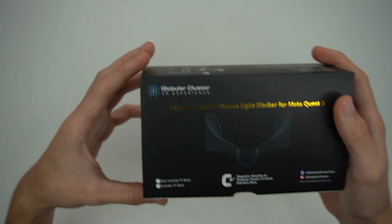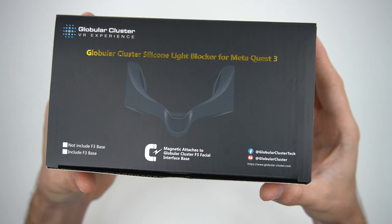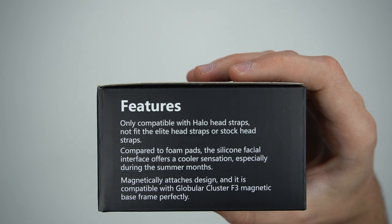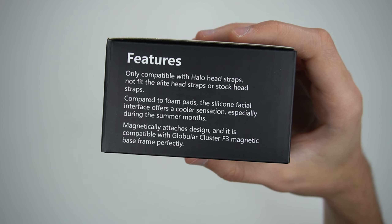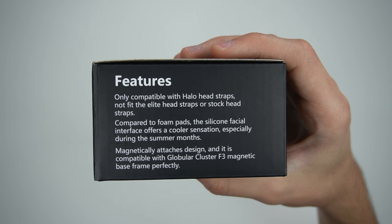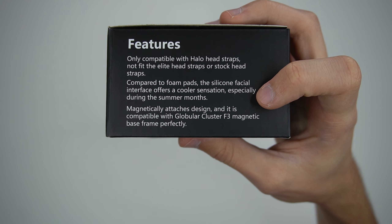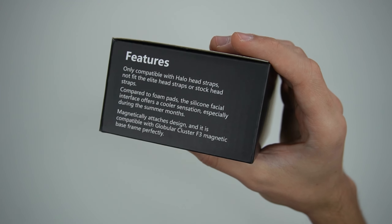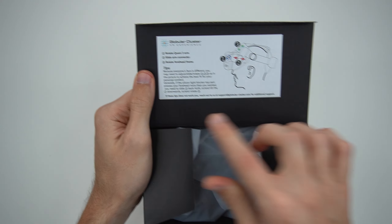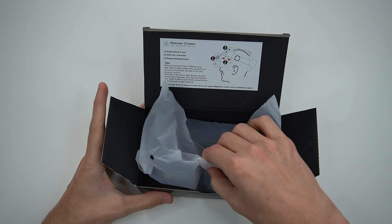Now let's get to our final item — the silicone light blocker for the Quest 3. Looking at the box, it says on the front that it magnetizes to the facial interface base, which I'm assuming is the last item we just unboxed. Looking at the left side features: only compatible with halo head straps, not the elite or stock head straps. Compared to foam pads, the silicone facial interface offers a cooler sensation, especially during the summer months — and living in Texas, every month is a summer month. And then we have a magnetically attaches design, compatible with the Globular Cluster F3 magnetic base frame. Let's go ahead and open this bad boy up now.